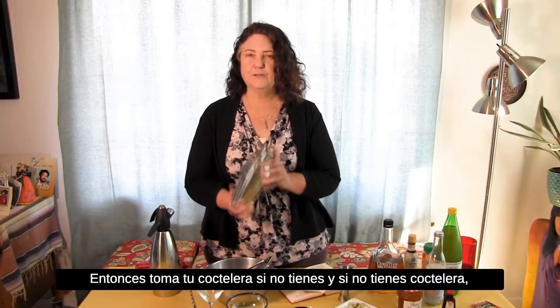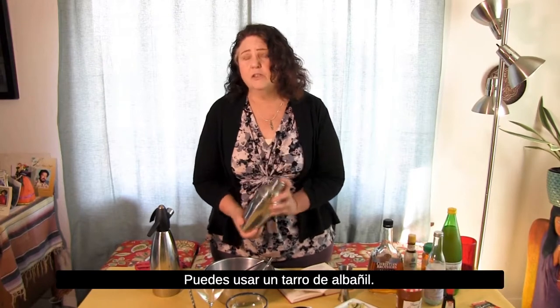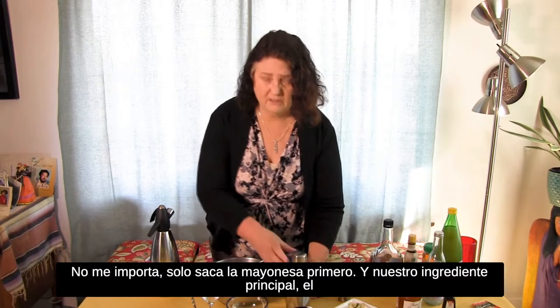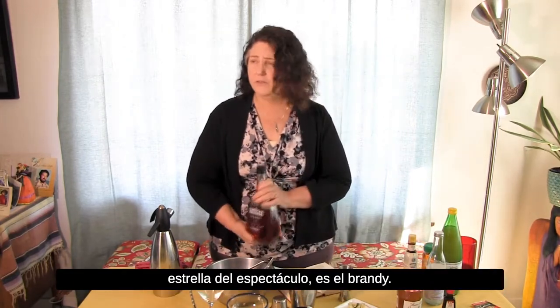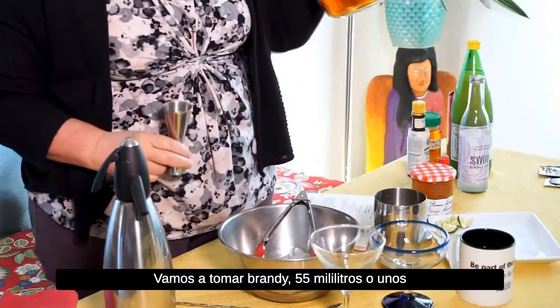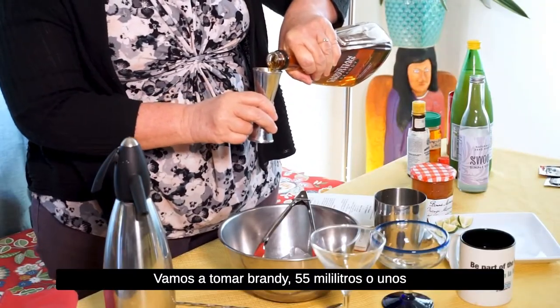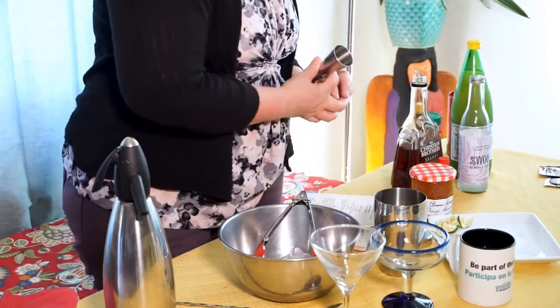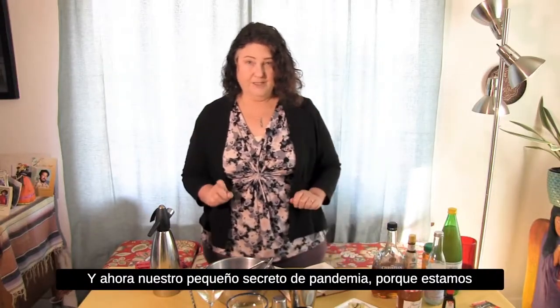Take your cocktail shaker — if you don't have a cocktail shaker, don't worry, you can use a mason jar or a mayonnaise jar, just get the mayo out of it first. And our main ingredient, the star of the show, is brandy. We're gonna take brandy — 55 milliliters, or about two ounces — into the shaker.